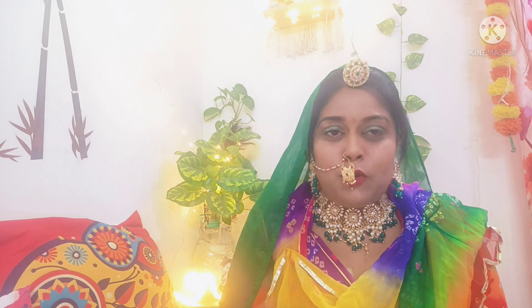Hi my Lovelies! Today I am ready to make a mehndi look. The wedding season has already come and you have to attend many parties. This is a simple mehndi look and I bought it from Amazon.